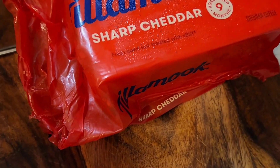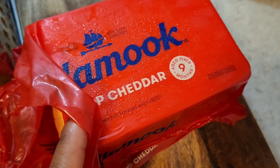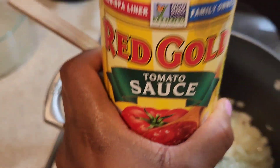In the meantime, I'm gonna use our grater and grate our cheese — you need almost a third of a cup. Now I'm gonna go ahead and add our tomato sauce.